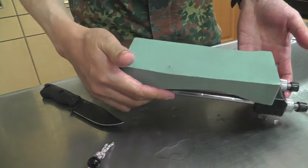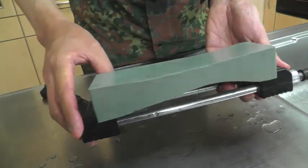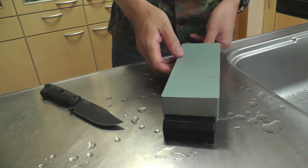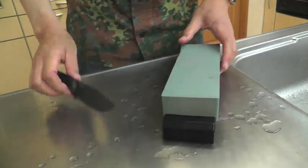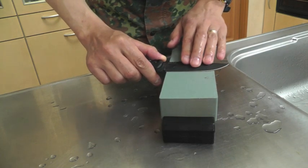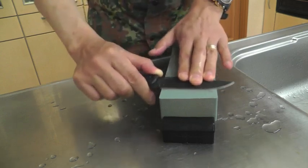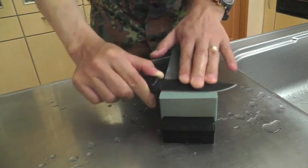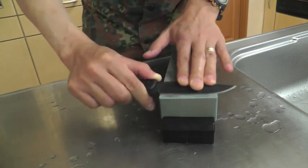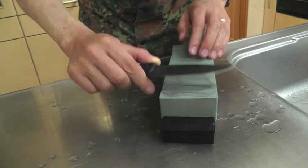This is my 220 grit green carbide stone. Its surface is a bit hollow after repeated using, but it will be no problem. It was a good sharpening tool here. Nice. This sharpening tool takes the edge very well.